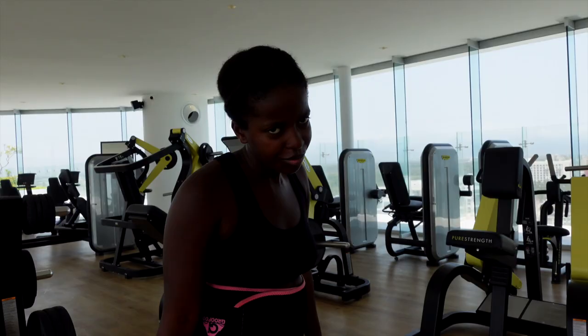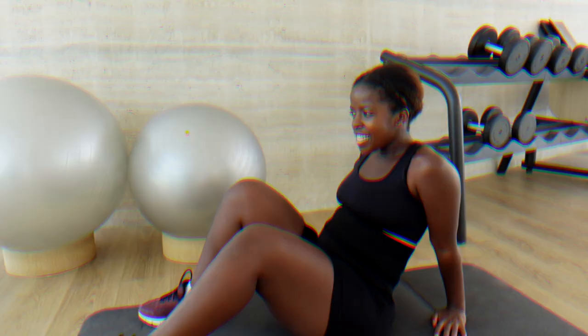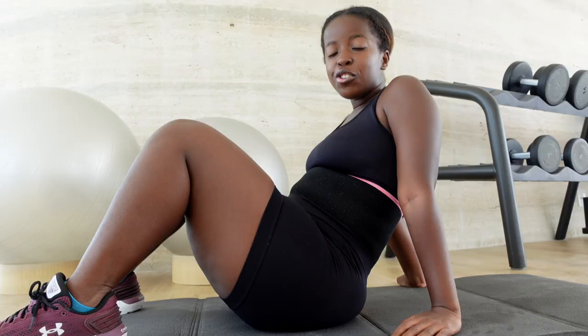Alright guys, time for some abs. One thing I've learned: next time I'll need more water. No rest here — time to get off your phone. Usually when I do cardio, it's just cardio — it's rare that I do something after.